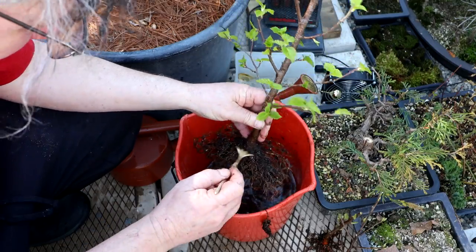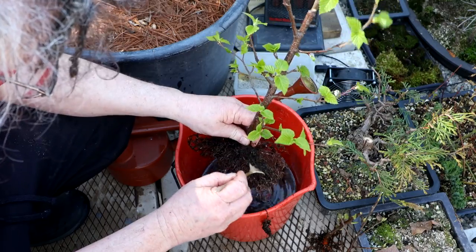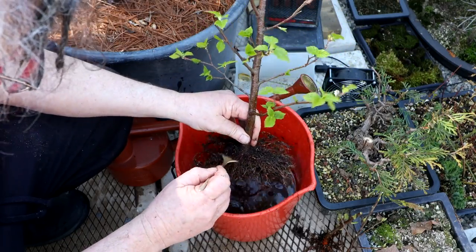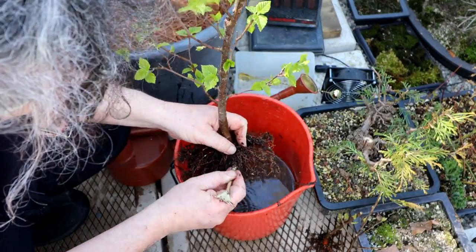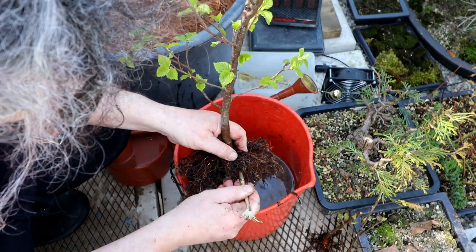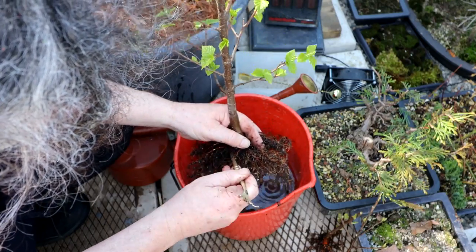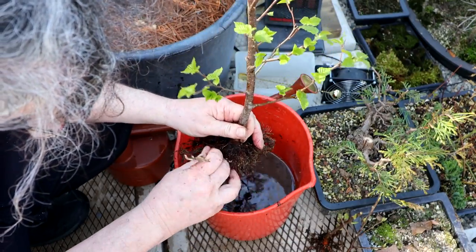This type of work just takes patience. I've had trees where it takes over an hour to get the roots sorted out, washed and ready for root pruning — especially on collected trees it's a very long process. So wherever you see caked soil, get in there with the root rake or the chopstick or something and try and loosen that up, see what roots are there, because you don't want that soil all congested in there.